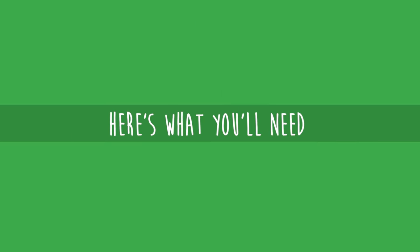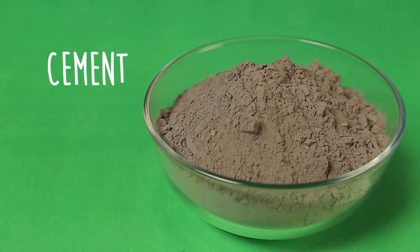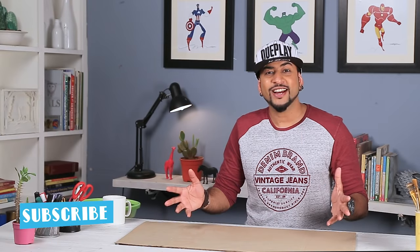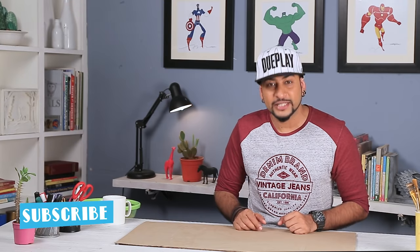That's right. So get ready, it's time for some DIY. So let's get started. As you know, we are making cement hand planters. So for that, we need our material.